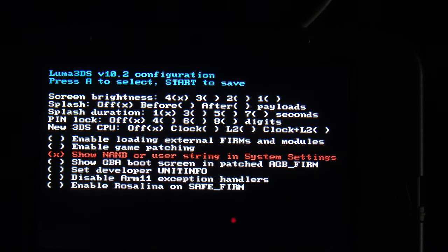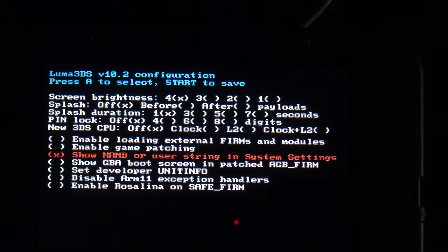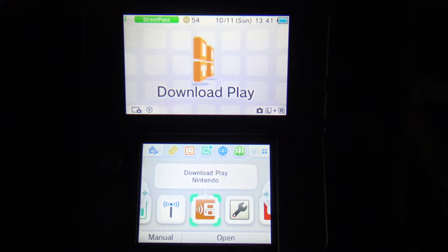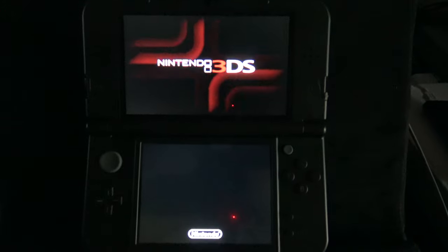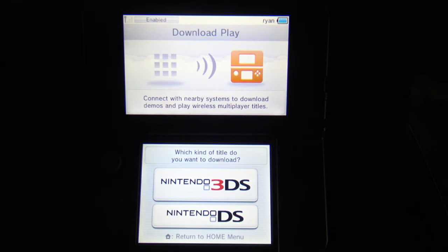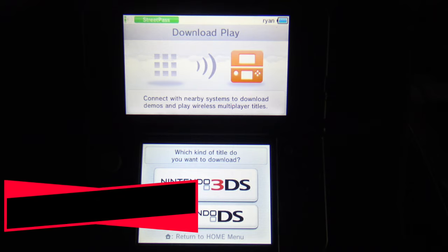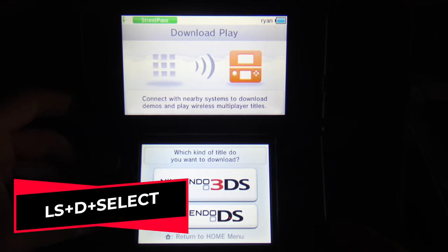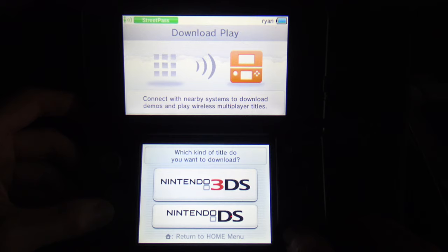When it comes up, you'll see the usual home screen menu. Scroll over until you get to Download Play and tap to select it. When it launches, you'll see the normal two options in the touch screen below, but in this case don't pick either one of them. Press left shoulder plus down on the D-pad and Select all together — this will launch the Rosalina menu.